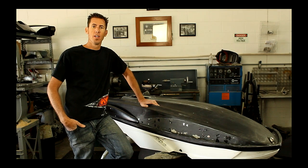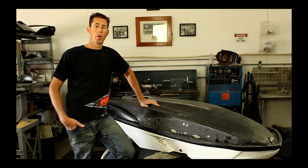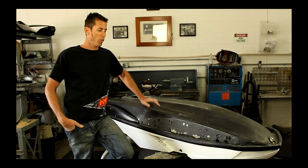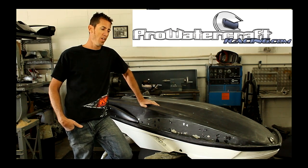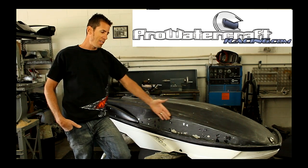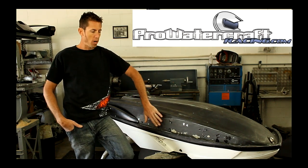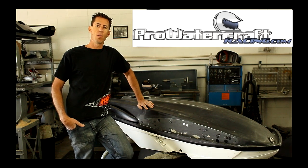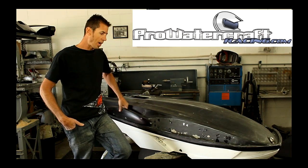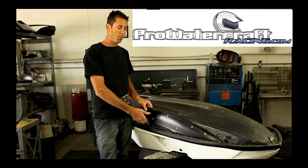Hi, my name is Chris Haggist and I want to show you how to install sponsons. I also want to talk to you about my new sponson design, and we're going to install them here on this hydrospace that's upside down. You'll see that this ski originally did have some sponsons and we ripped them off and repaired the holes a little bit. We're just preparing the surface to get ready to bolt on a new design that I've been working on for a couple years now.